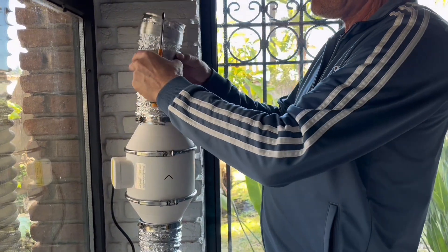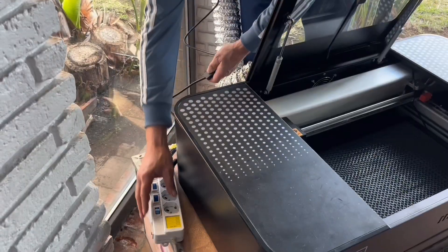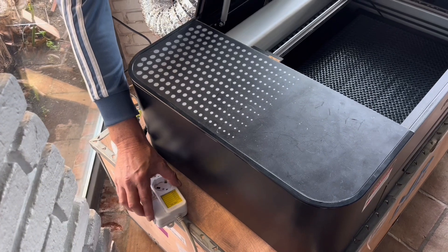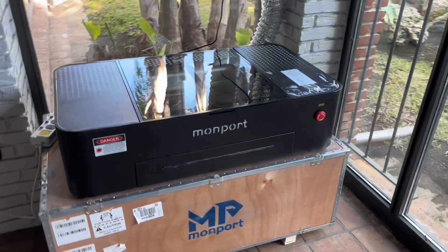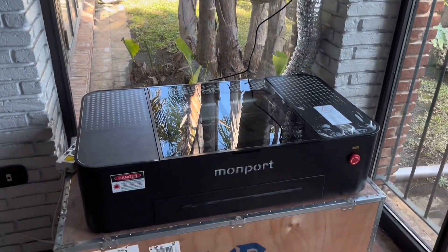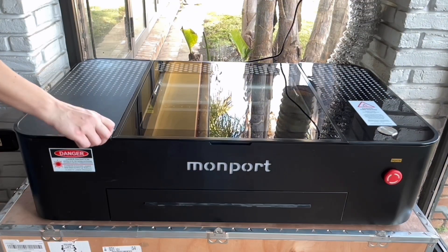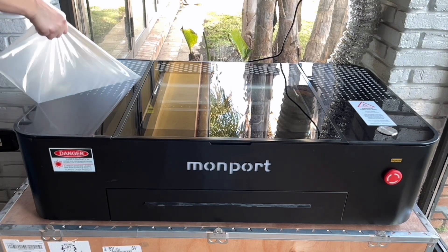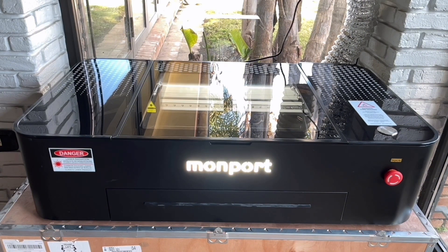My husband was really happy that this was the only part he actually had to work with, because my 80-watt had a lot more work to be done. The machine already came with pre-filled coolant liquid, and if the mirrors are already aligned, this machine is pure plug and play. So in this way, it is definitely an upgrade to the 80-watt that I had. The last thing I needed to do was just remove the plastic on the sides, turn on the machine, and it's ready to go.